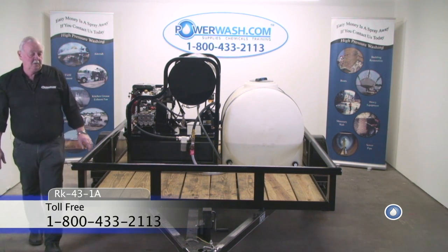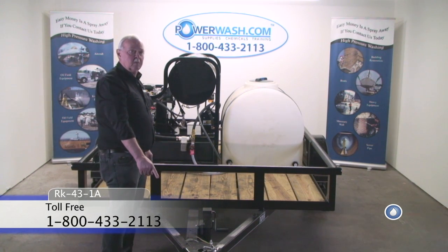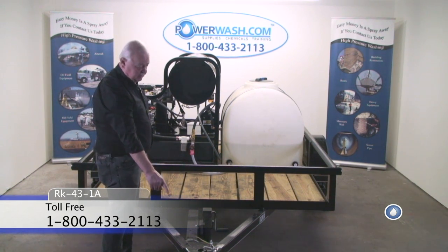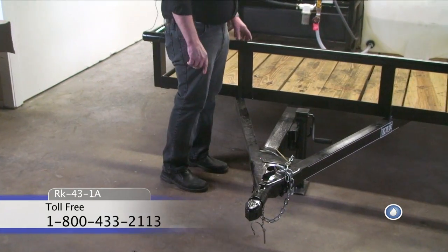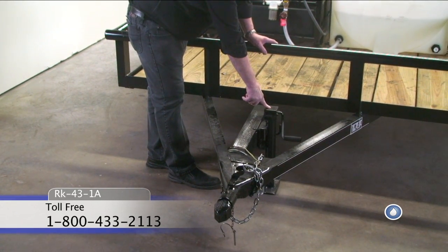If you note, this trailer is equipped with a bulldog hitch — one of the finest hitches on the market — and a swing-away trailer jack.